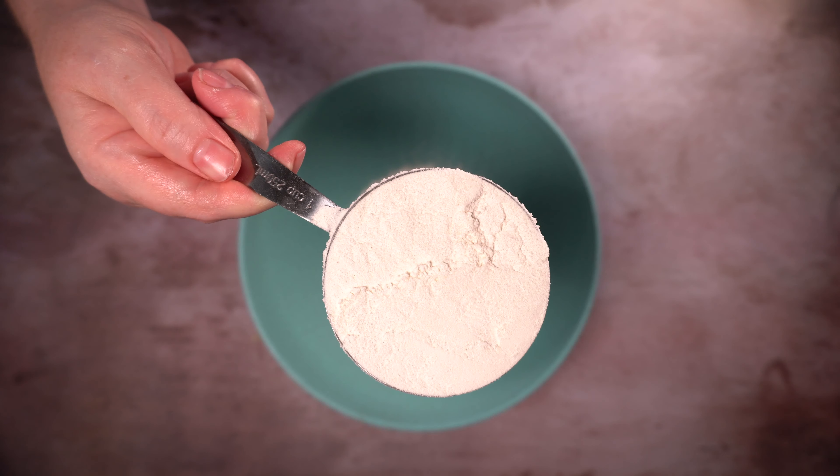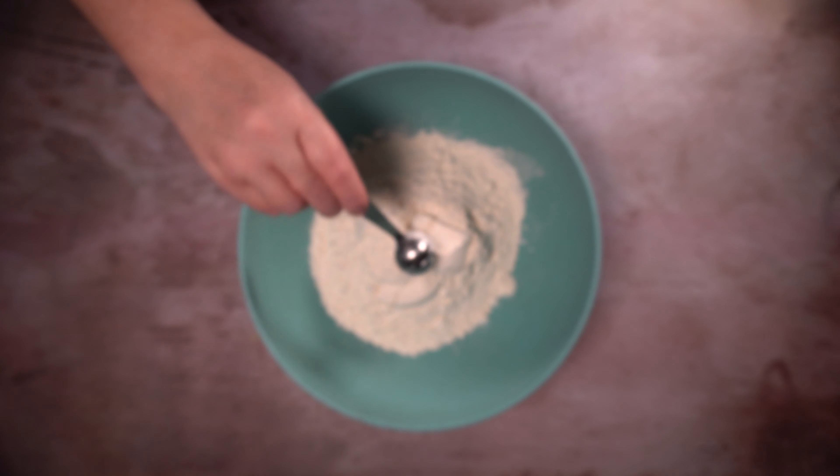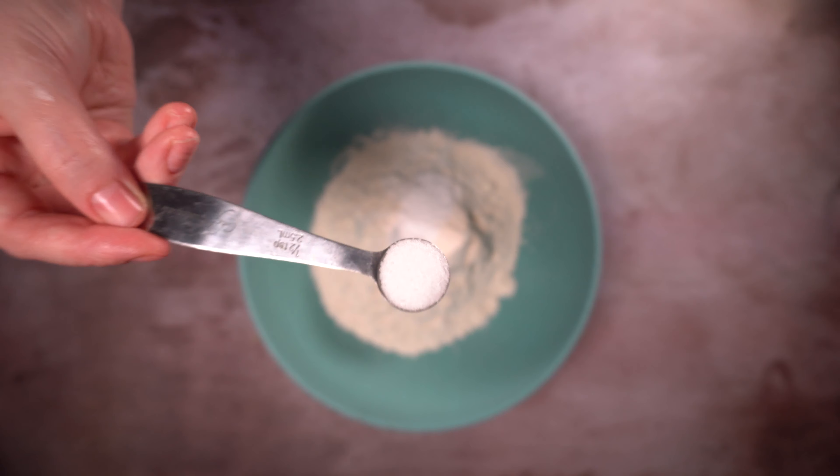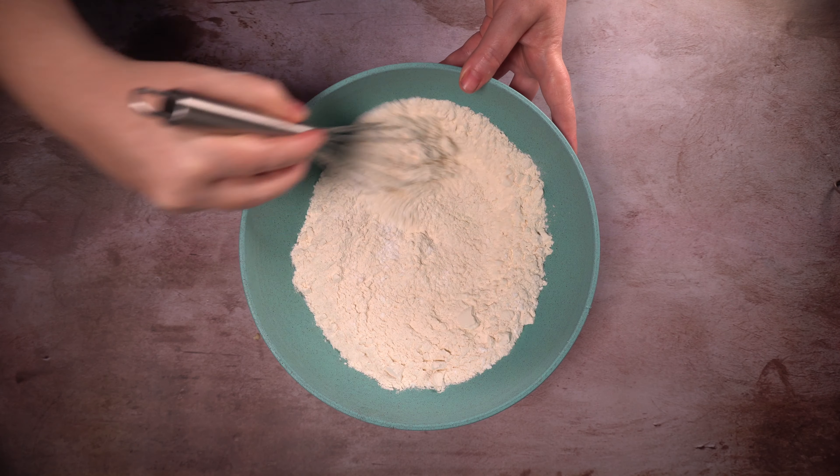So we'll take two and three quarter cups of all-purpose flour, two teaspoons of cream of tartar, one teaspoon of baking soda, half teaspoon of salt, and mix that up.